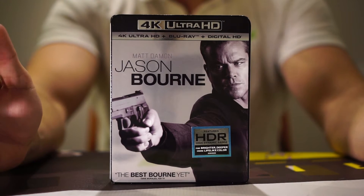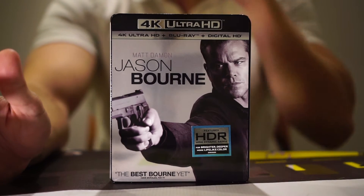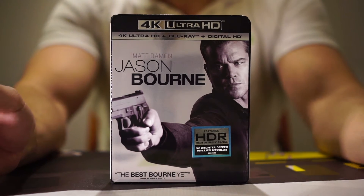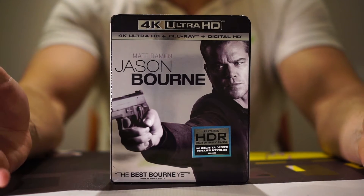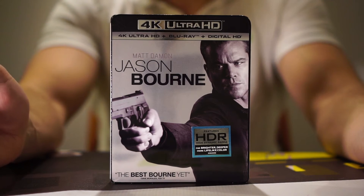I will say this is another one where give or take, I think you could probably go with the Blu-ray and be fine. If you have a 4K TV it's always better to have a 4K version, but this is one of those films that has bits and pieces that really accentuate and justify having the 4K version.